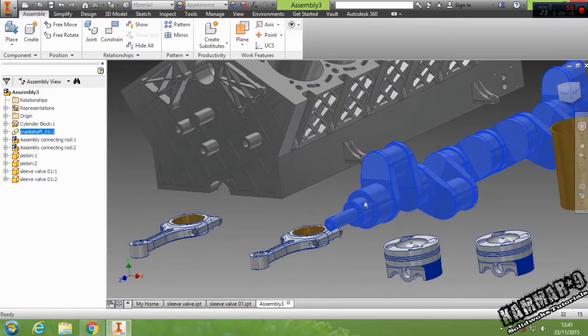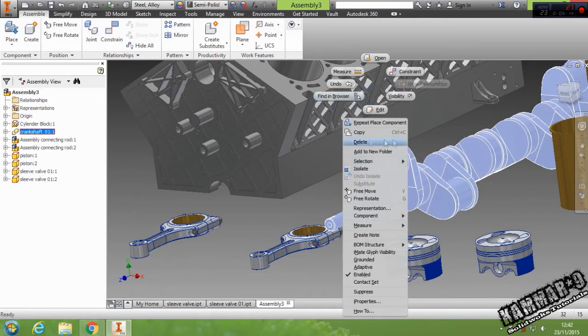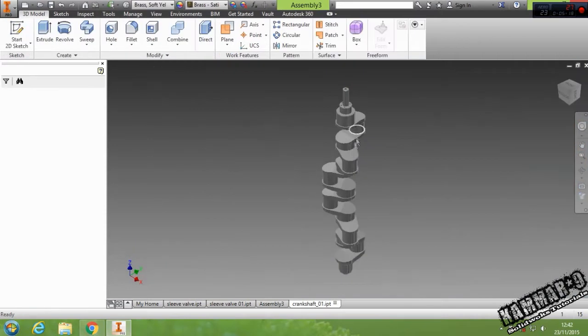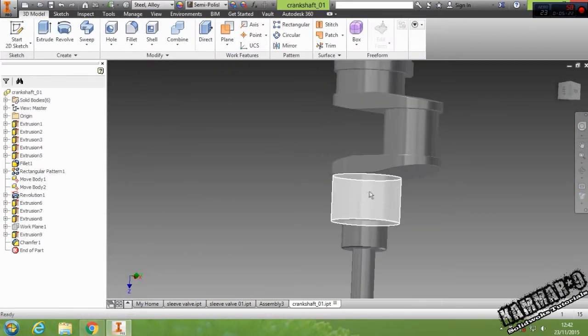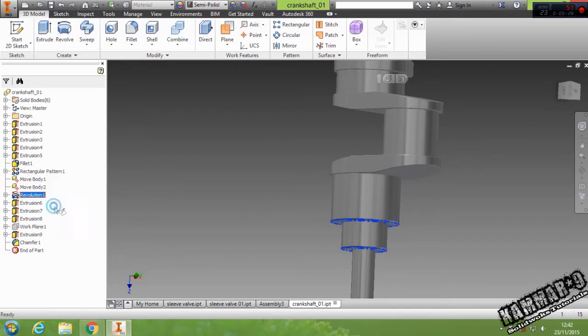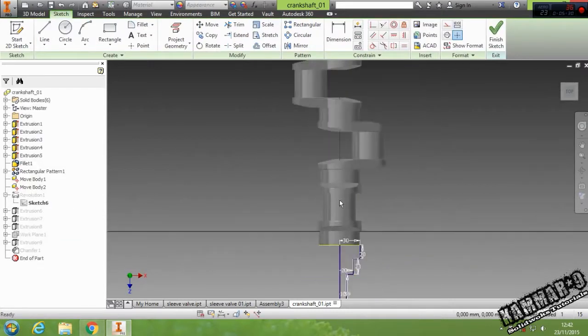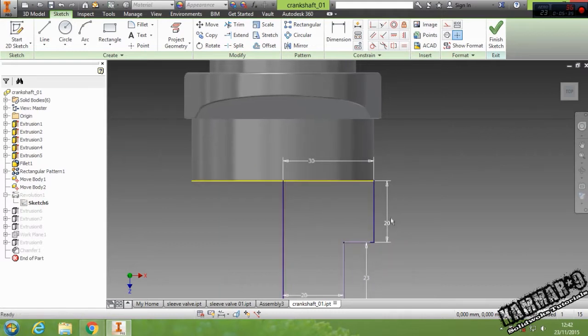Now I told you we have a mirror issue here. The solution is to open it, then look for this feature — I think it's this one — then click Edit Sketch. We have 20 here but I have to delete this.